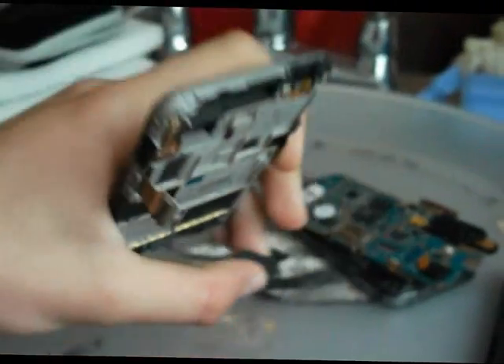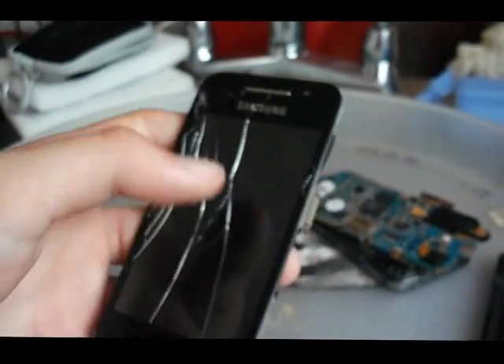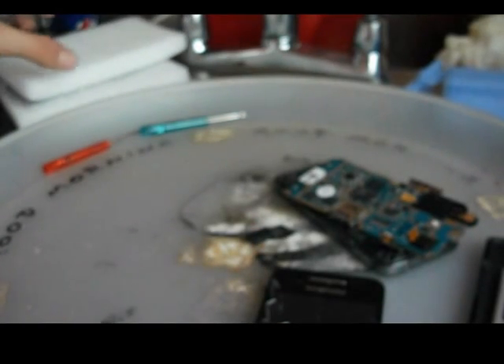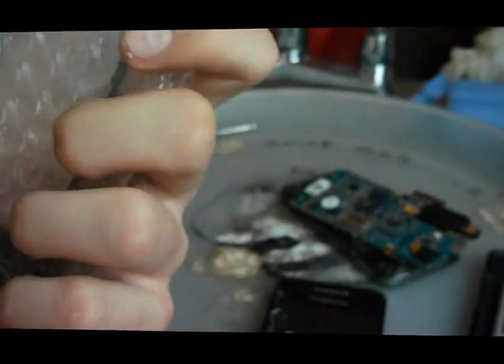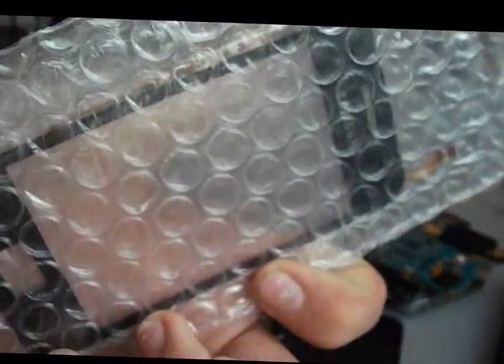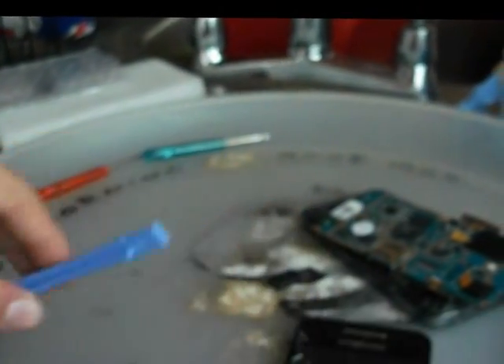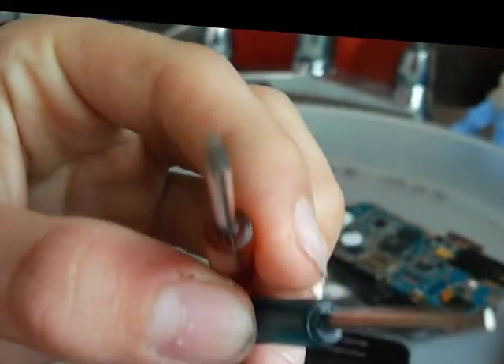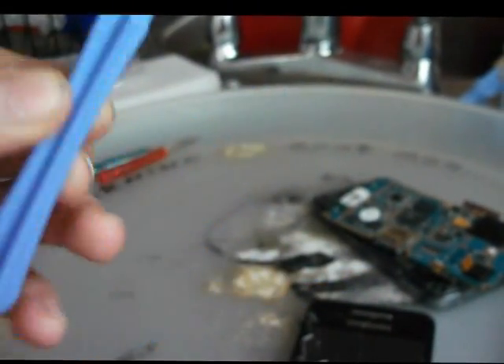That's the home button, literally. So what we need to do now is get the digitizer off. I bought my digitizer off eBay — it came from Hong Kong, so it took a few days to get here. It's May the 5th or 6th, and I ordered this on the 26th of April, so it took quite a long time to come. It cost me £9. It came with these tools but they were useless and did not help me one tiny little bit. The pry tool did, so I'd get that.